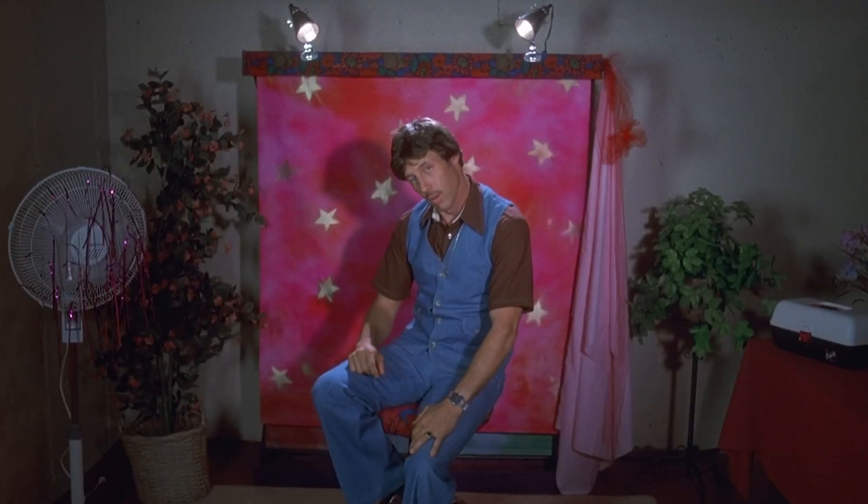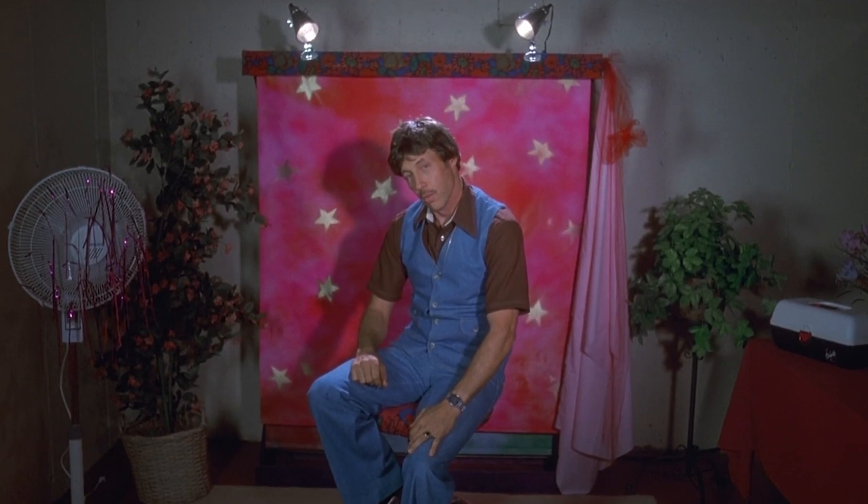Okay, turn your head on more of a slant. Now, make a fist, and slowly ease it up underneath your chin. This is looking really good. Okay, hold still right there. Now, just imagine you're weightless in the middle of the ocean, surrounded by tiny little seahorses.